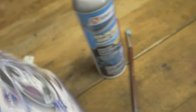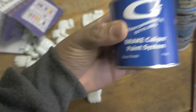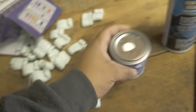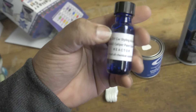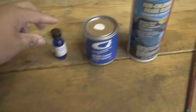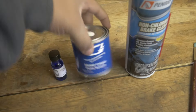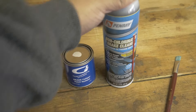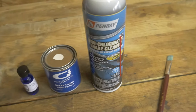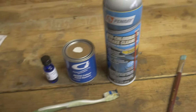The last thing we have in here is the actual paint and the activator for the paint. Here we have the activator, the actual caliper paint, and the brake cleaner. I'm going to use just a standard toothbrush to clean the brakes with in preparation for the painting process. So let's get started.